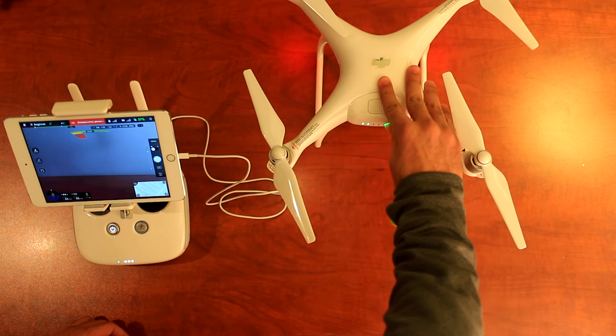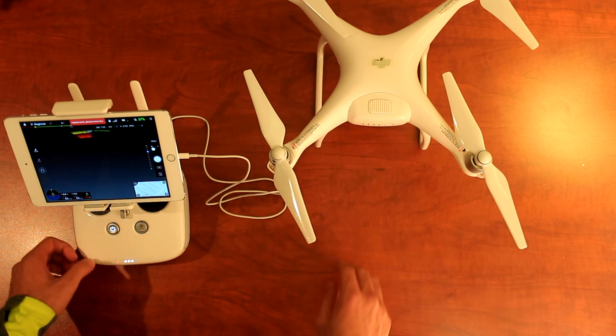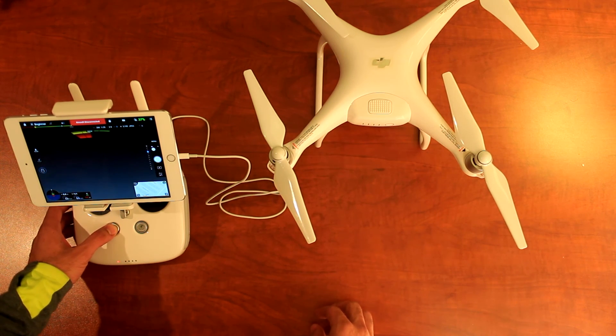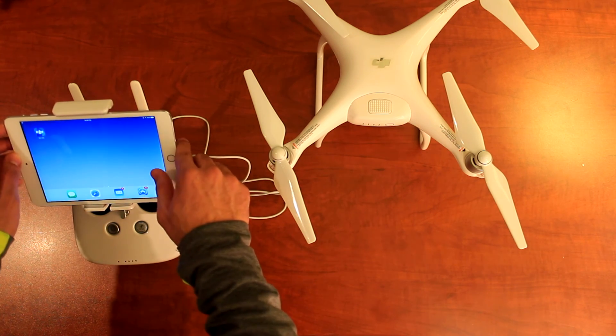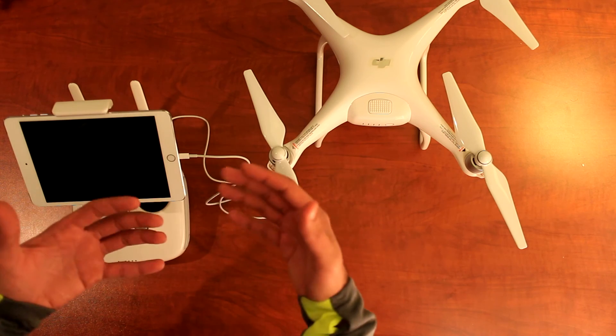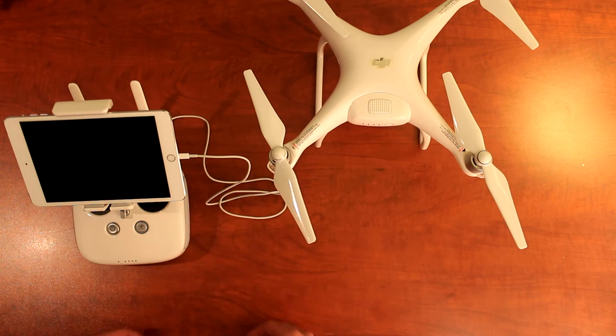I'll turn the drone off by double-clicking and holding down the button, then power down the controller the same way — double-click and hold. Then I'll exit the application. That's essentially what it takes for your Phantom 4 to be set up and ready for the next step before we go into flight. I hope you found this tutorial helpful, and if you have any questions, let me know.